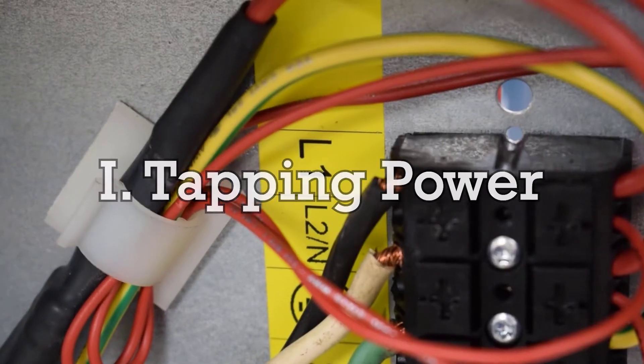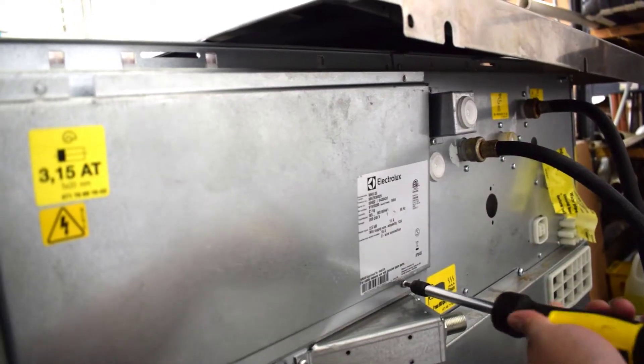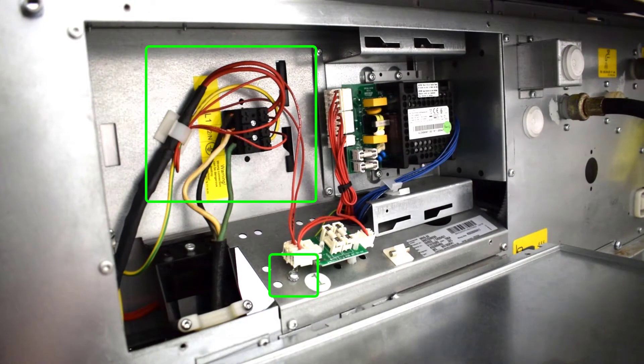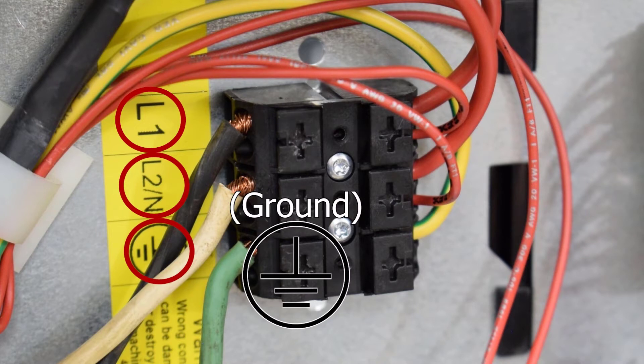First, understand that power for a fast card or flex reader is pulled from the machine directly. Locate the power terminal block, typically found near or at the rear of a machine. This can be identified in a couple of ways, the most common being where the labels L1, L2, and/or neutral and the ground symbol are posted. This may also be where the machine's main power cable would feed into.